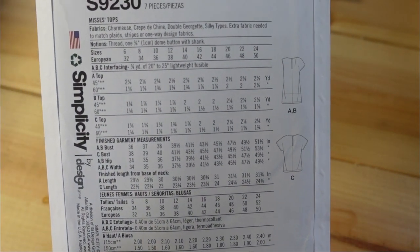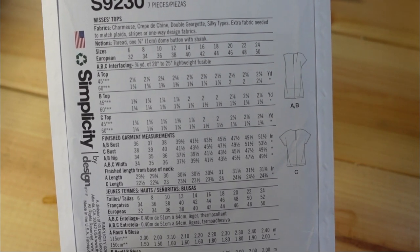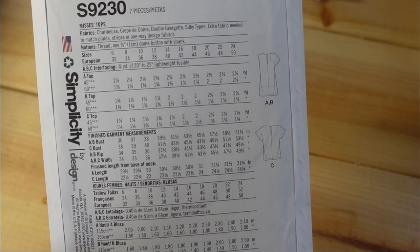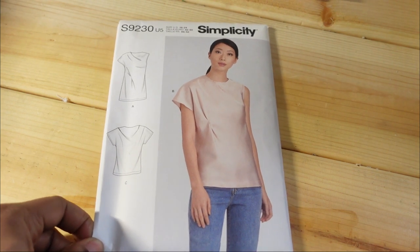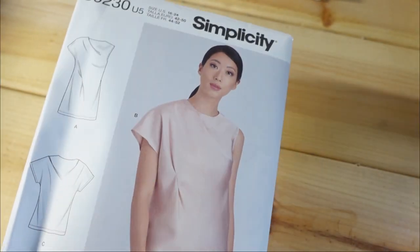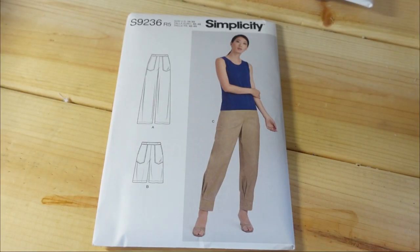I picked up size 16 through 24, and for me I would end up cutting an 18. The description is misses tops, and you can use charmeuse, crepes, double georgette, and silky types. I can definitely see crepes and silky types for this — I would probably go with the silky type. This is also part of the new spring collection.